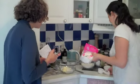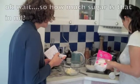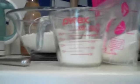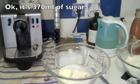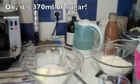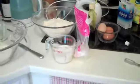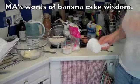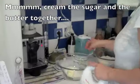So three-quarters of a cup is about 150 milliliters. And one cup is 220 milliliters, so one and three-quarters comes out to about 370 milliliters. Because the bananas allow for the sweetness, the sugar will allow for more of the chemistry of the batter. So the next step is to cream the sugar and the butter together.